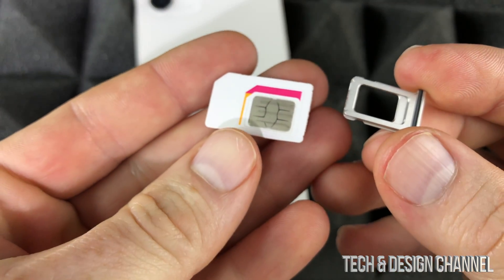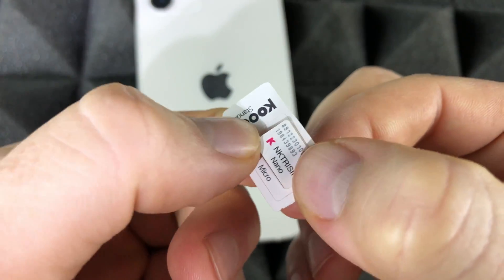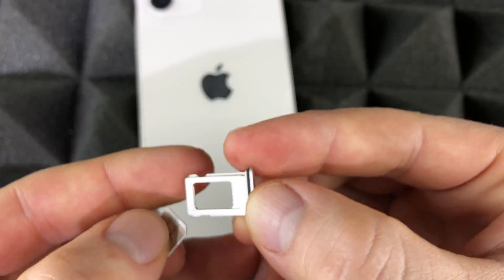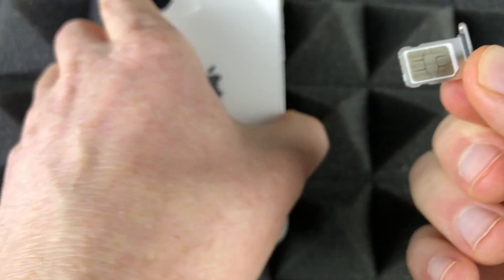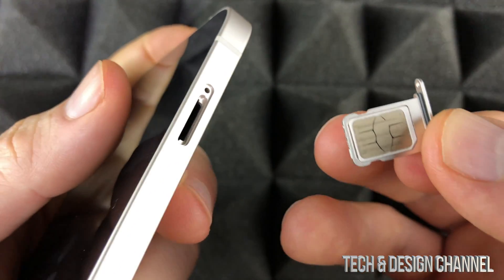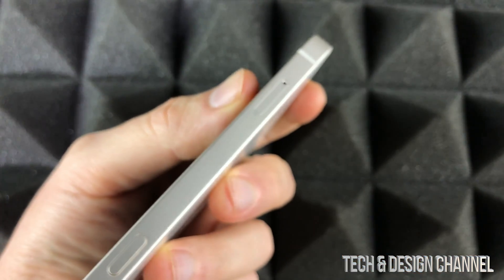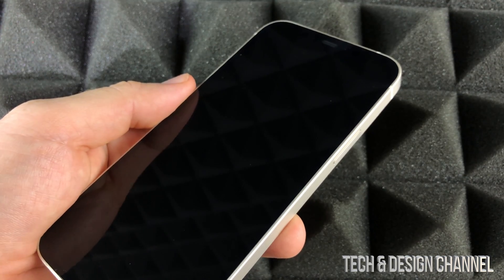Once we have our SIM tray out, let's take a look at the SIM card. Most SIM cards come like this, and you have to take out the smallest one — it's nano size. Just take it out, and this is it. It goes in the tray in a specific orientation — turn your tray around and you'll see the shape matches. Once it's aligned, just put it back into your iPhone. That's the right way to insert a SIM card, and it doesn't matter which iPhone it is.